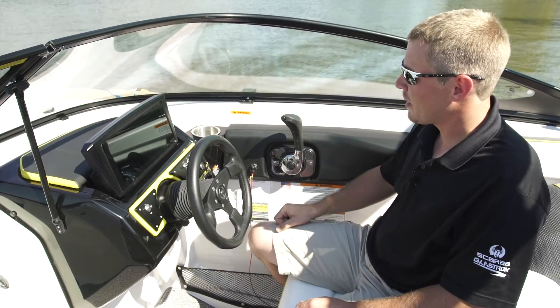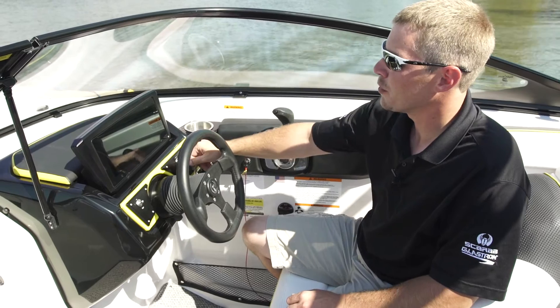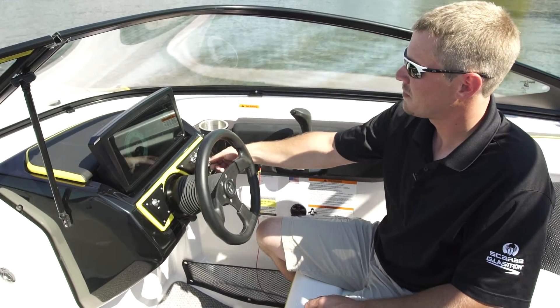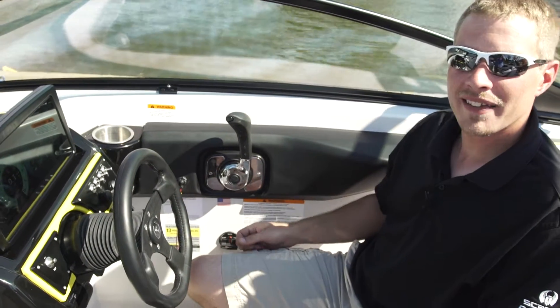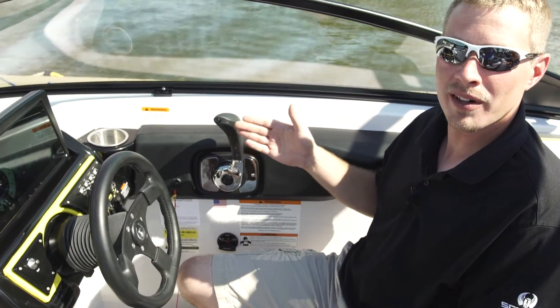One of the biggest benefits of the IST system is to control your neutral at the dock. As you can see, I'm at the dock and I'm not moving forward or backwards.